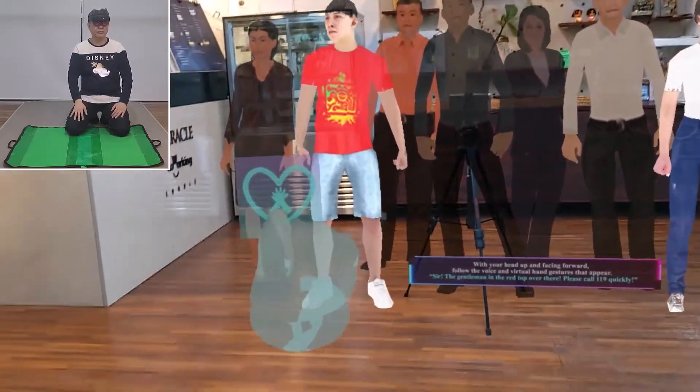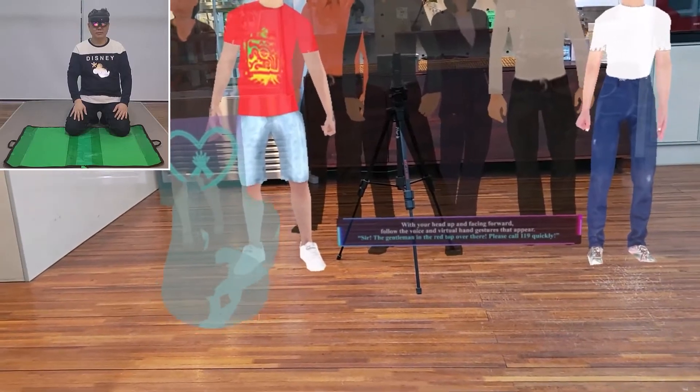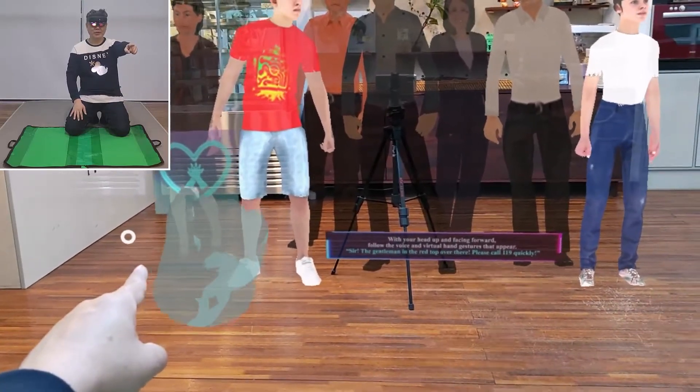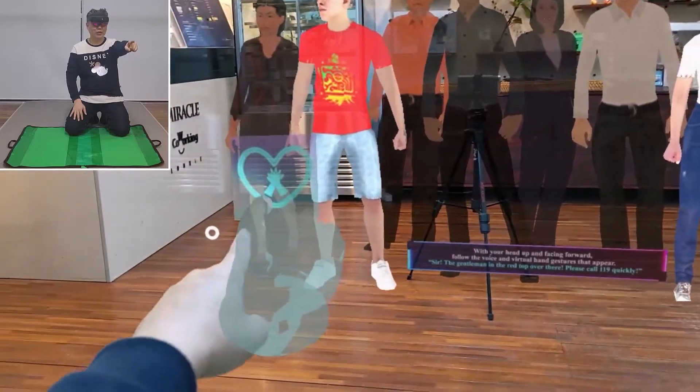Sir, the gentleman in the red top over there — please call 119 quickly.